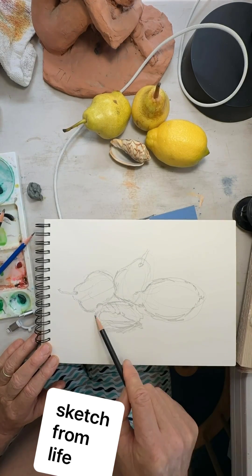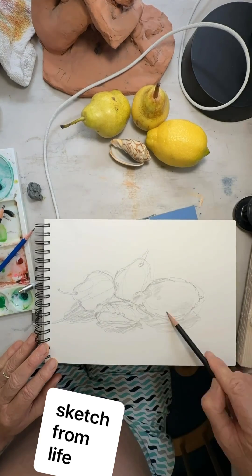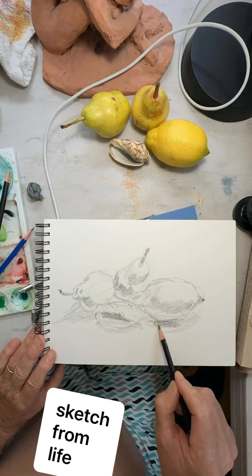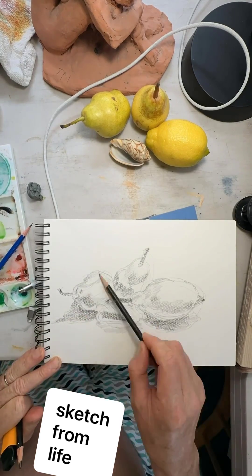So I started with a 6H and sort of scribbled in proportion and then added some refinement. And it was pretty far off. I was not precisely perfect, but I was focused on negative space, especially because there's the connection between the subjects that I thought would be an important aspect.